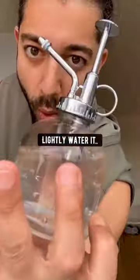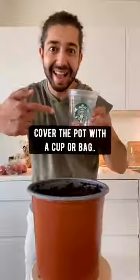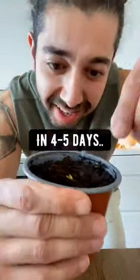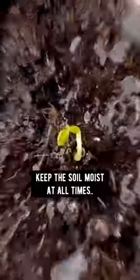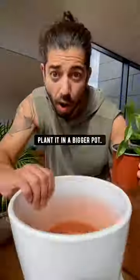Cover lightly with soil, lightly water it, cover the pot with a cup or a bag for humidity, and in just 4 to 5 days the seed will sprout. Leave it in the pot, keep the soil moist and it will grow a beautiful seedling. When it's 6 inches long,